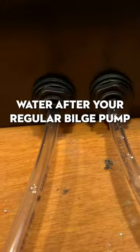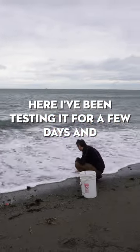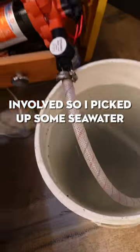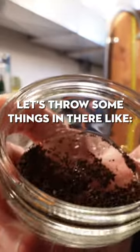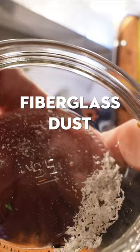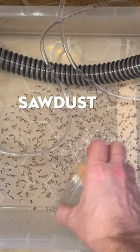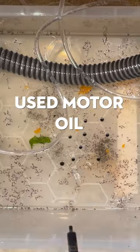This is meant to pick up that last bit of water after your regular bilge pump can't get any more out. I've been testing it for a few days and it works well, but I decided to get some real-world testing involved. I picked up some seawater from the local ocean, pumped it into the test rig, and threw in coffee grounds, uncooked rice, fiberglass dust, sawdust, spicy chips, a bit of sand, and some used mold oil to cap it all off.